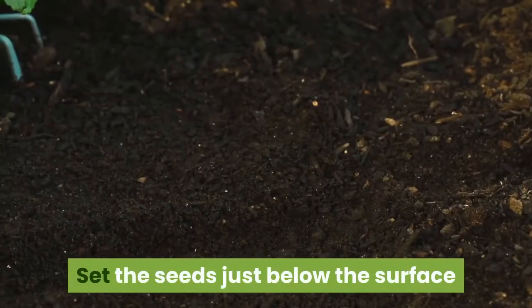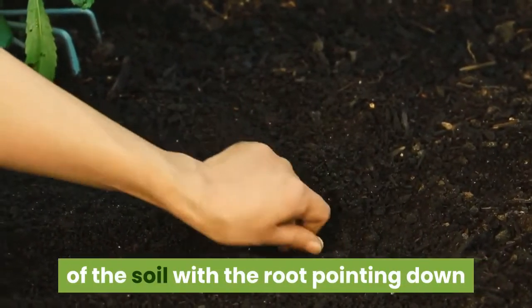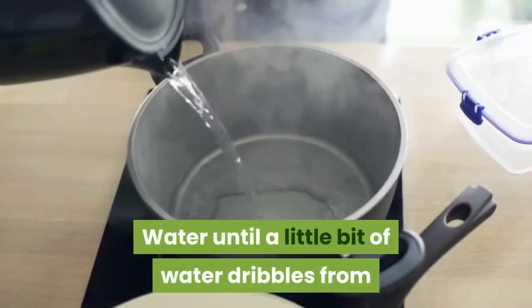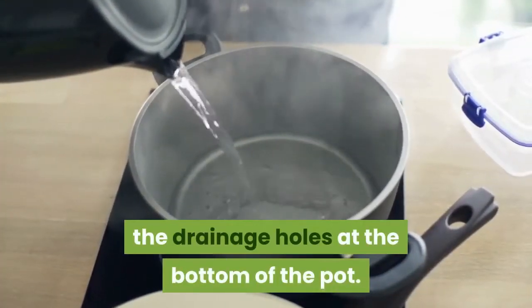Set the seeds just below the surface of the soil with the root pointing down and the leaf sprout pointing up. Water until a little bit of water dribbles from the drainage holes at the bottom of the pot.